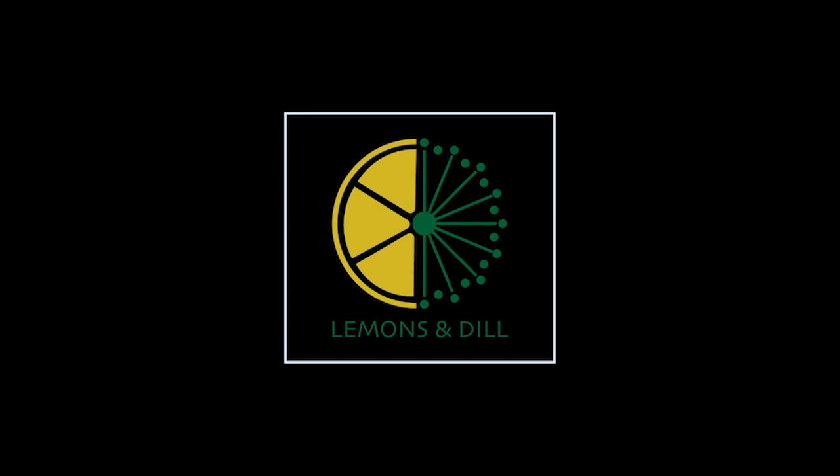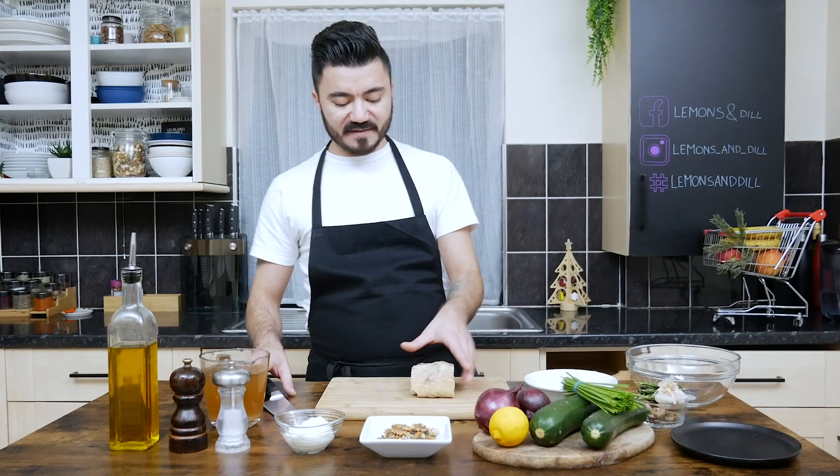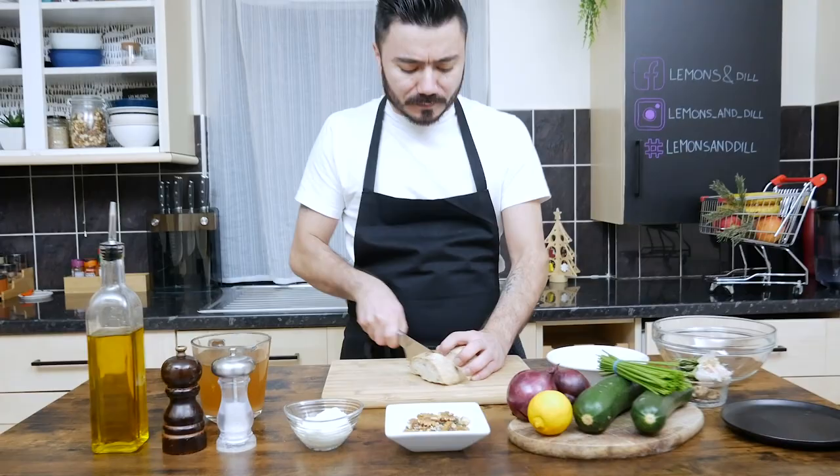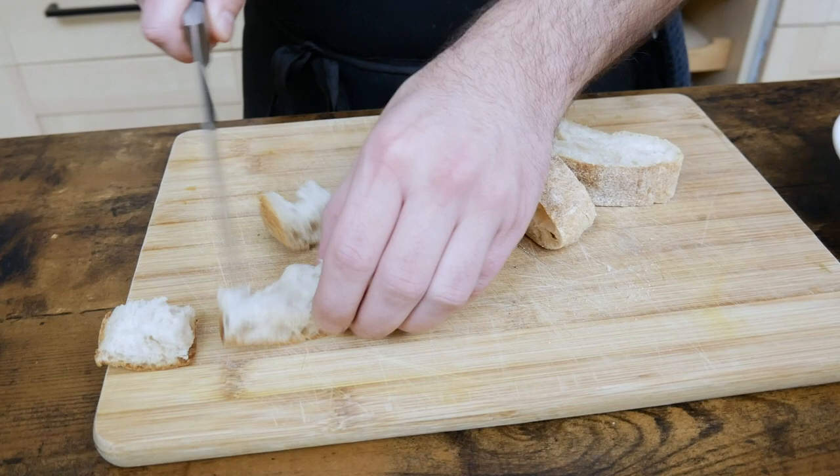First thing we're gonna start with the croutons. I just have a piece of bread — you can use leftover bread. We just give them these kind of shapes. As you prefer, you can do it bigger, you can do it smaller, but I prefer this size to be honest with you.